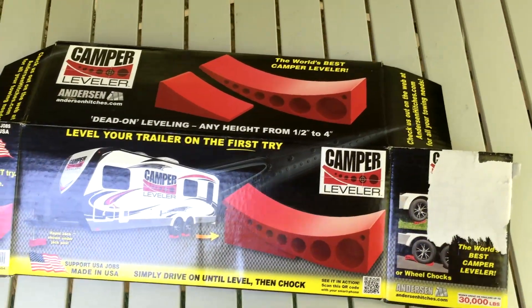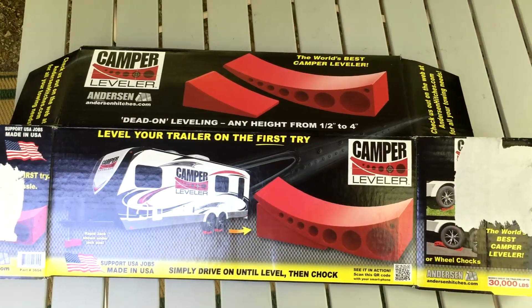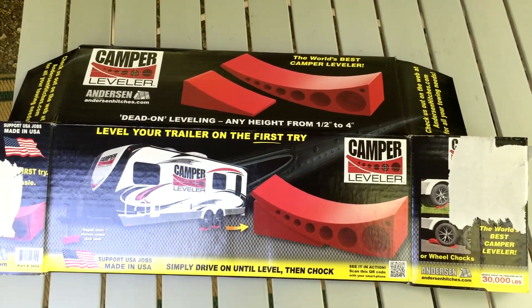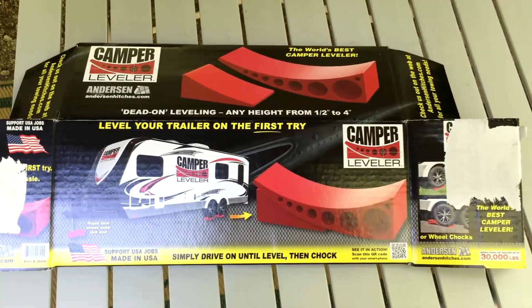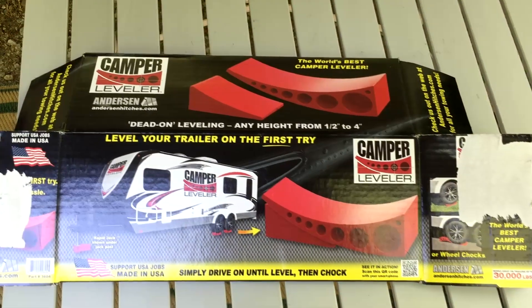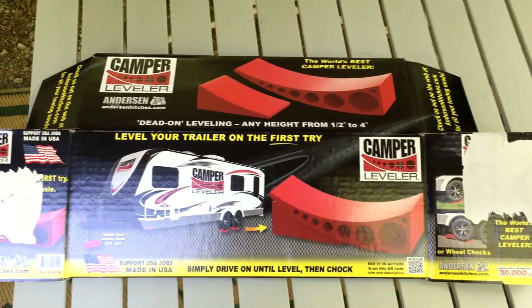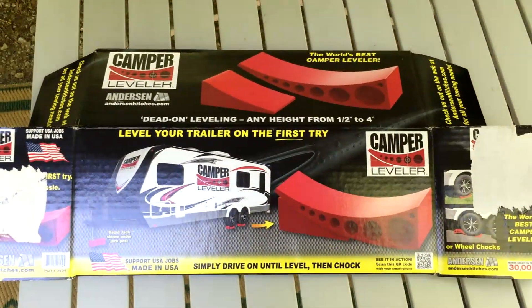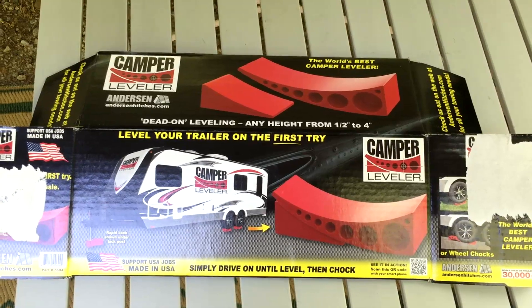Airstream Nerds here. We bought our Airstream, and while camping with our pop-up we noticed that a lot of the people camping use blocks of wood or the Lego-type stacking leveler blocks that they drive the camper up on. I decided that I wasn't gonna go through all that hassle, so I went looking.